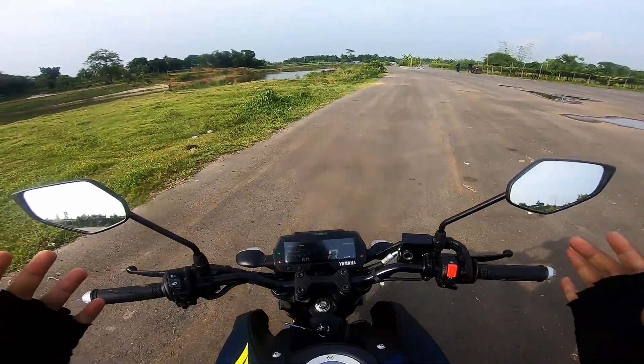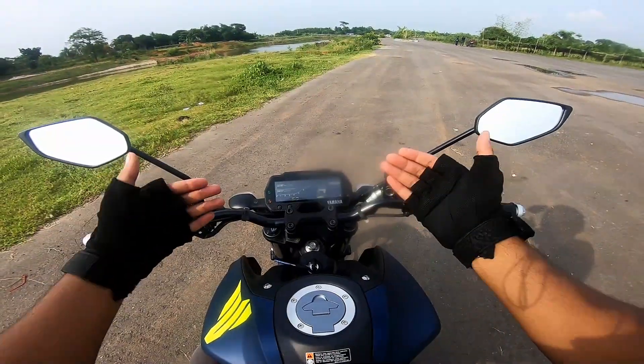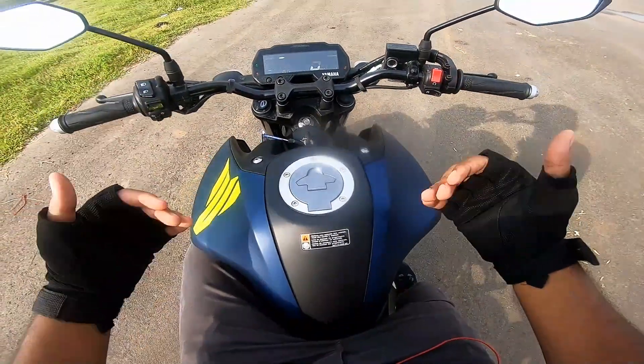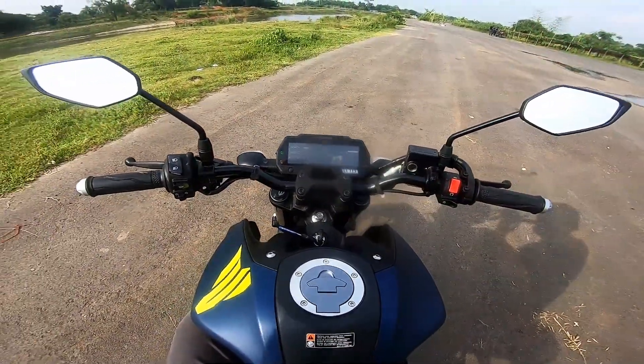This is my first impression on the Yamaha MT-15. The front looks distinctive and this is the naked version.